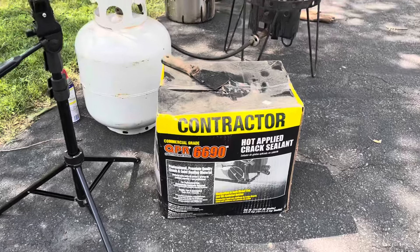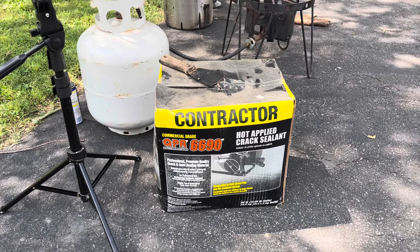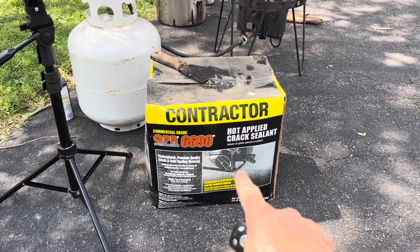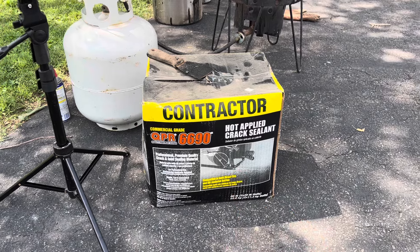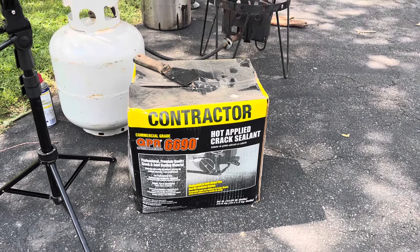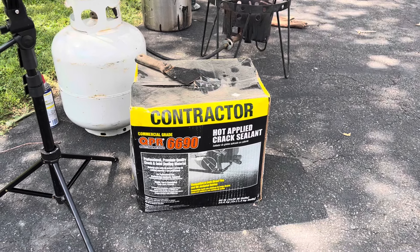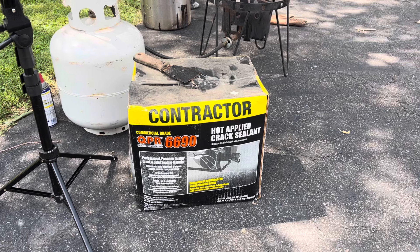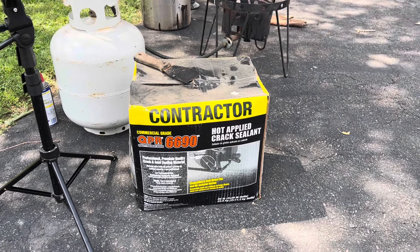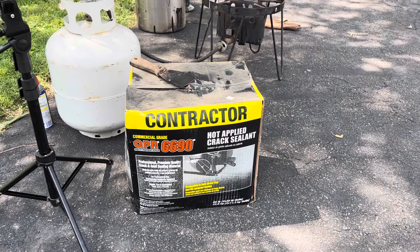This is it right here — it's a contractor-grade, commercial-grade QPR, and it's basically a hot-applied crack sealant. This is what you're going to see most professionals using on major commercial parking lots. It's a rubberized material — not tar — that stays flexible in the wintertime and summertime and won't crack and peel up.